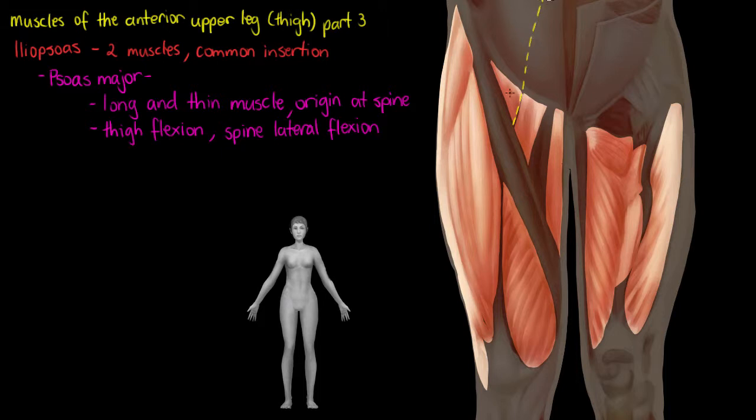Its origin will be on the vertebrae of the spine, behind our abdominal pelvic cavity — so right up there.